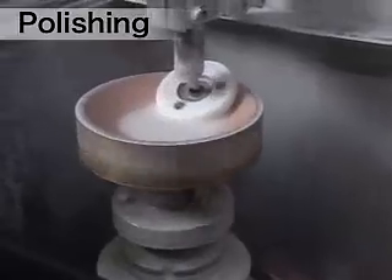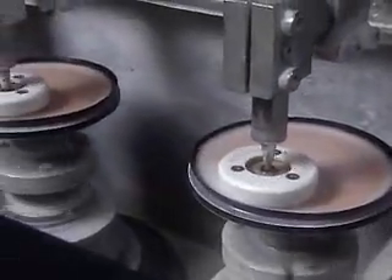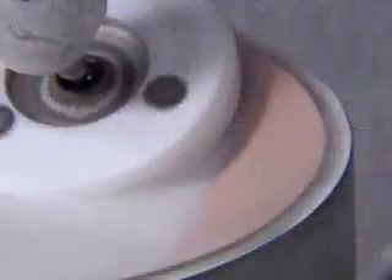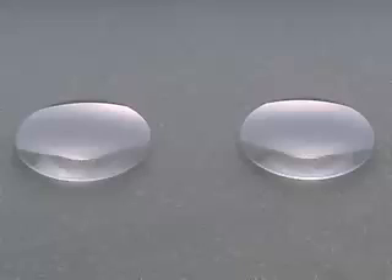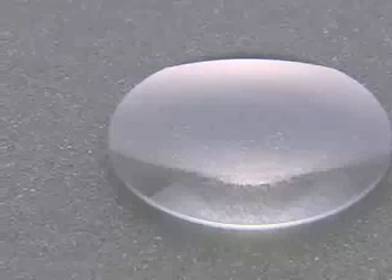Using an abrasive sheet-lined platter, lenses are polished until the surface roughness reaches the specified level to the order of a submicron. At the same time, the surface curvature is also precisely adjusted. During this step, the surface of the lens becomes more and more transparent.